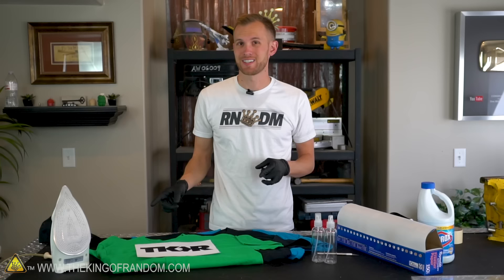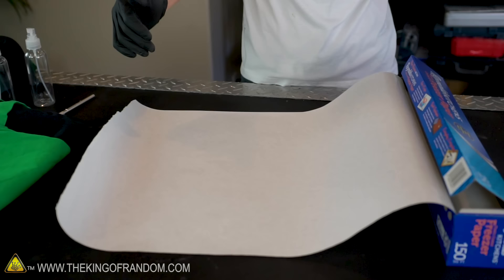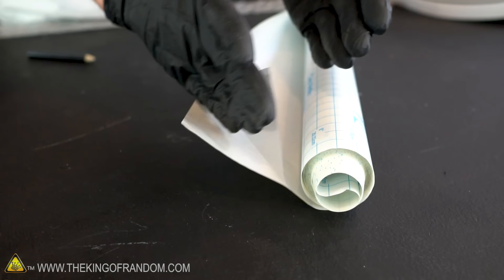To transfer this design from a piece of paper onto the cotton shirt, we're going to be using our freezer paper. Freezer paper is just paper that's designed to wrap stuff up before you put it into the freezer. It's pretty much plain paper on one side, and the other side has a shiny waxy surface. When I first started researching this project, I thought it was probably going to be better to just use something like contact paper — a sticky clear sheet with a backing that comes in rolls.